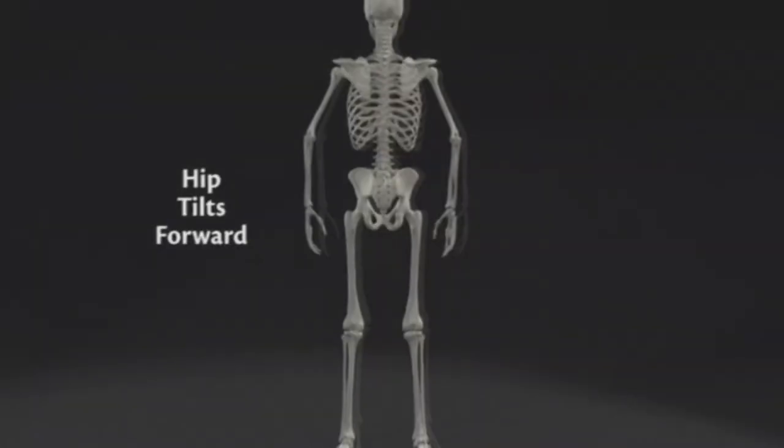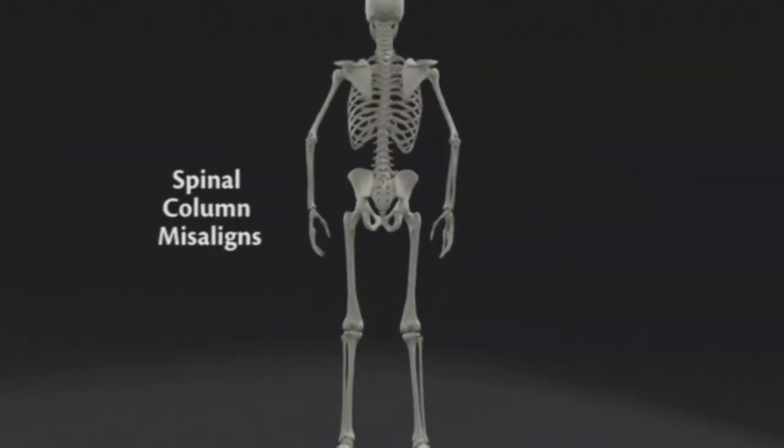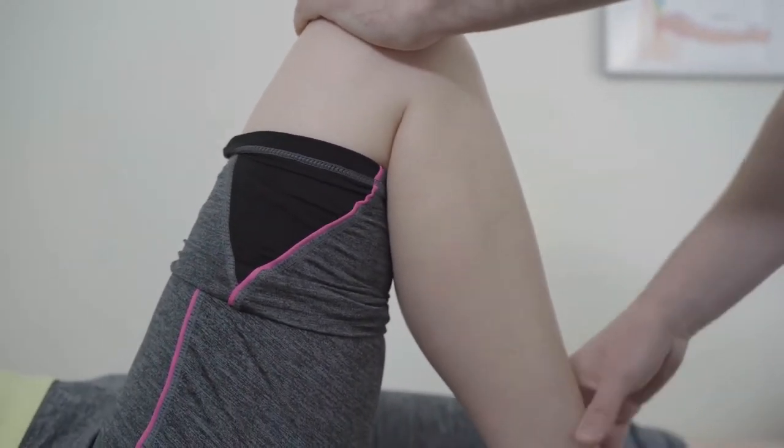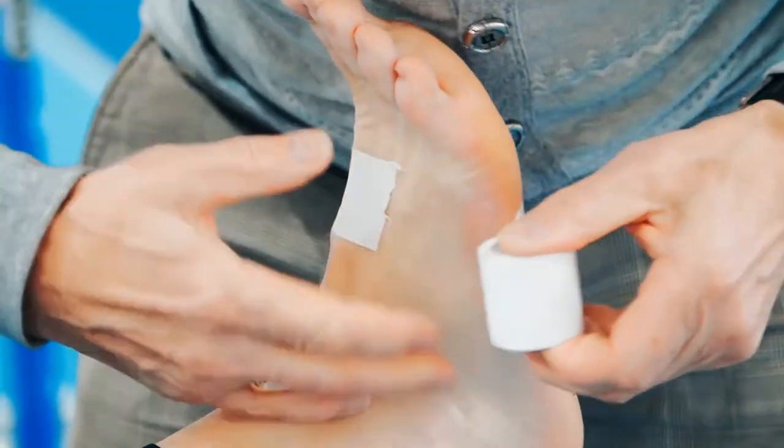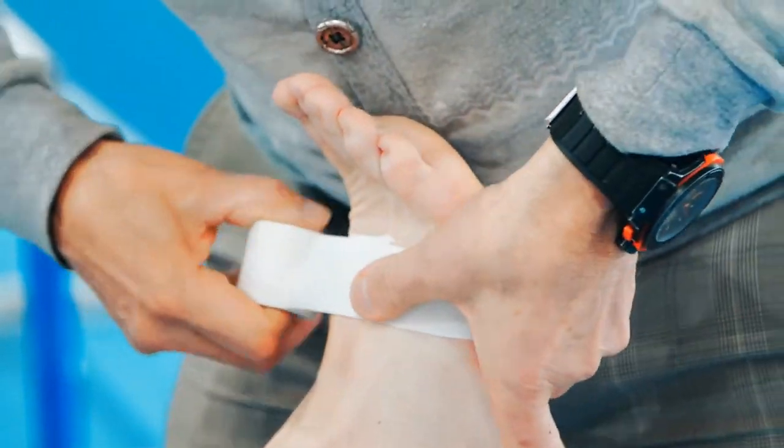Any excess movement of the foot inside the cleat can not only reduce efficiency, but can also lead to sprains, tears, and other serious injuries, as well as overuse conditions such as shin splints and plantar fasciitis.